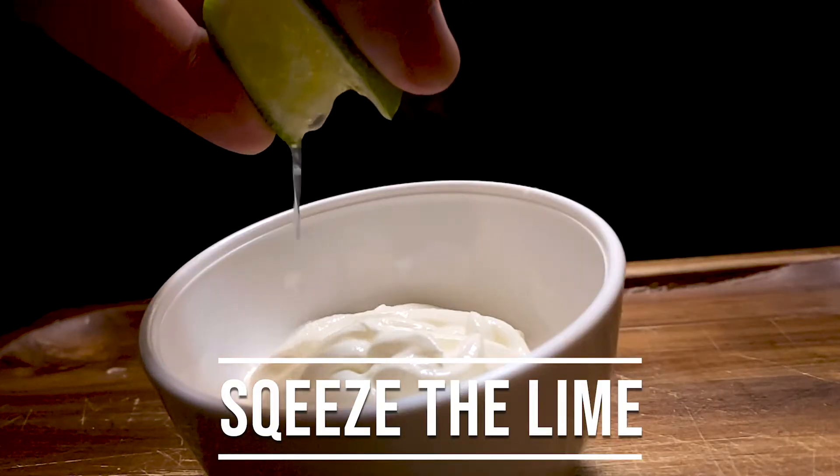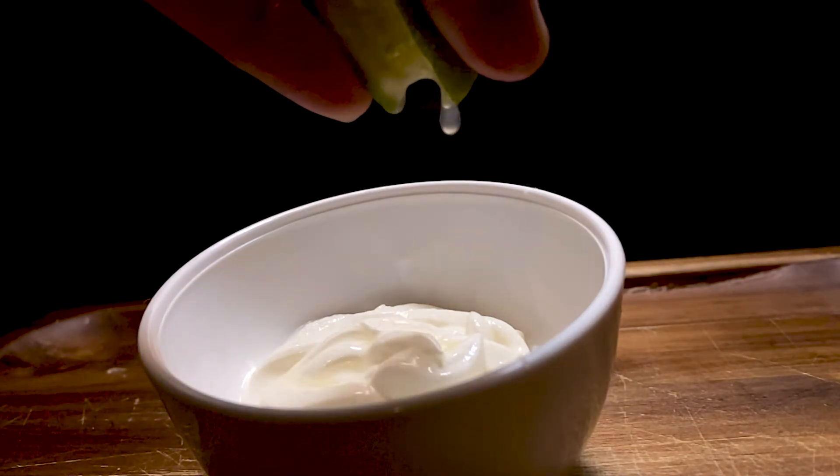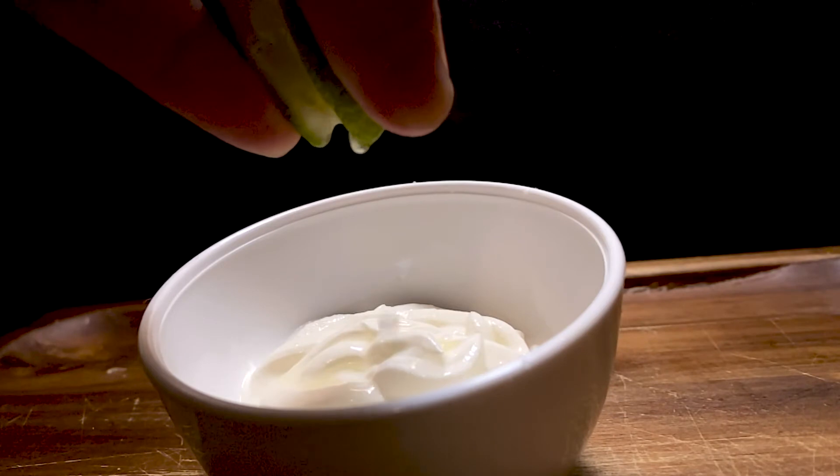And you're going to go ahead and squeeze that lime into the sour cream. So juicy. Juicy.